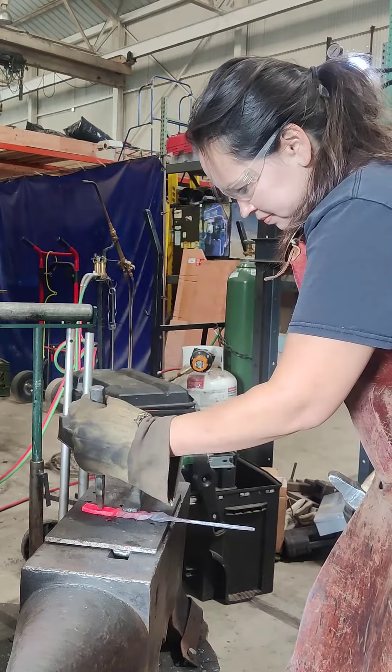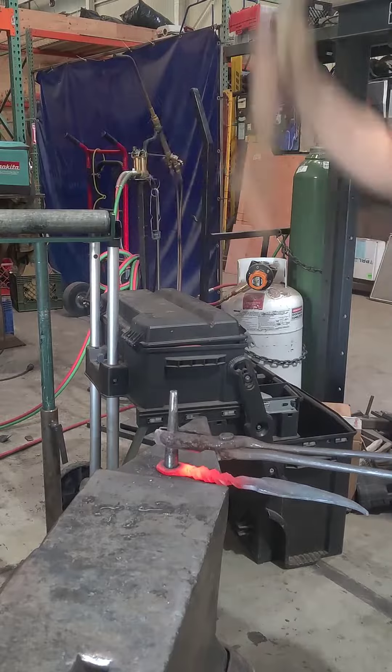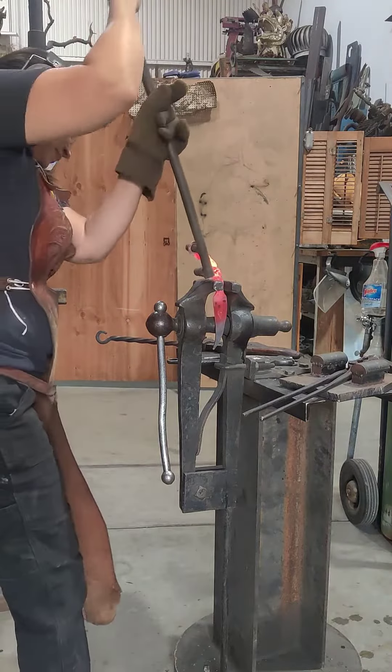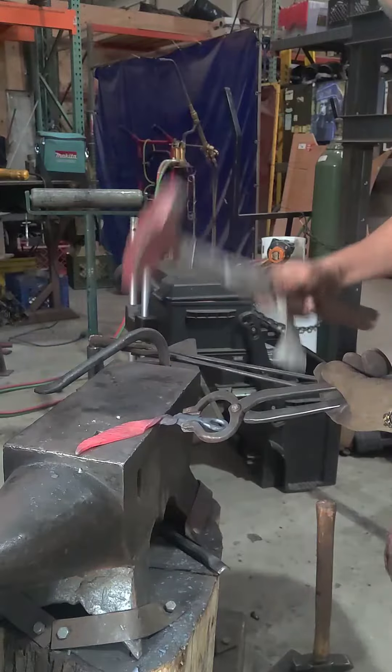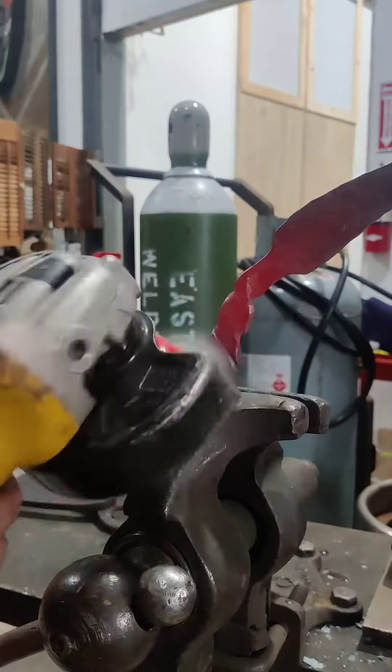Now I'm going to punch a hole for the end of it and drift it larger, squishing that hole open, then bending it with a fork. Now I'm adding that kind of leafy texture to it.